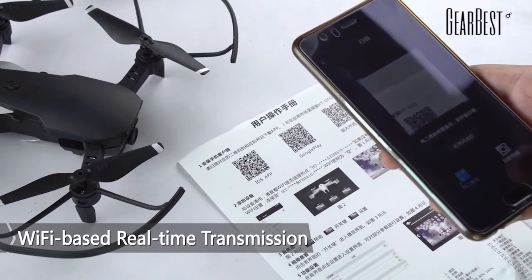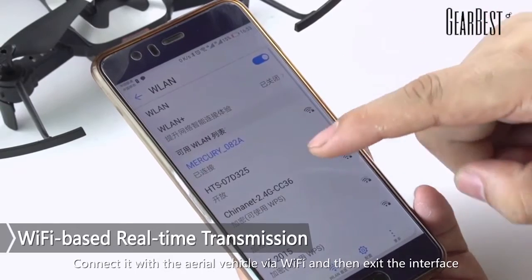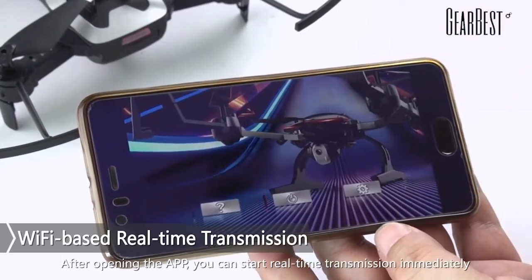Wi-Fi based real-time transmission: scan the QR code to download and install the app. Connect it with the aerial vehicle via Wi-Fi and then access the interface. After opening the app, you can start real-time transmission immediately.